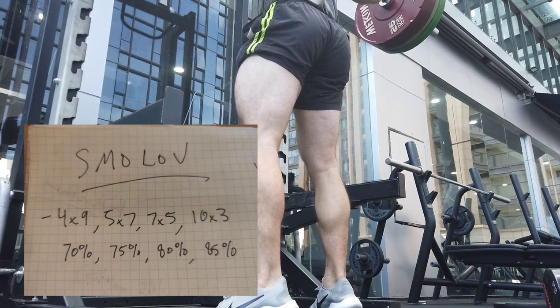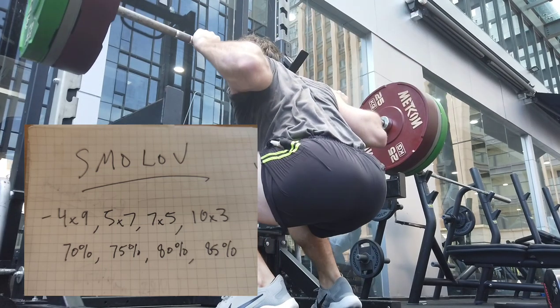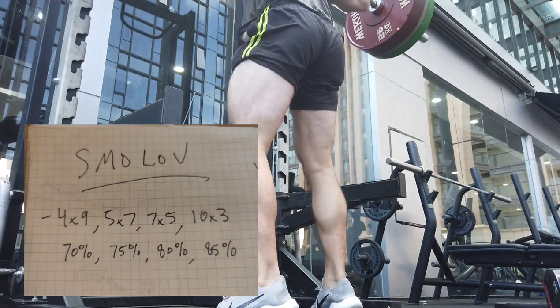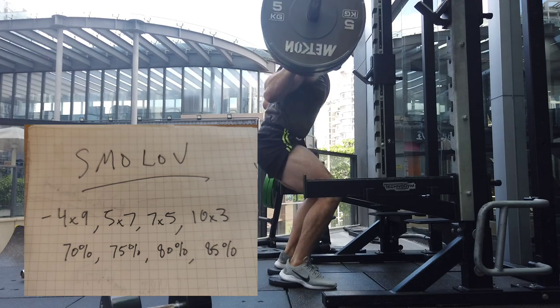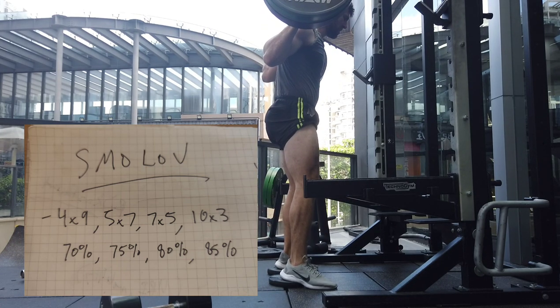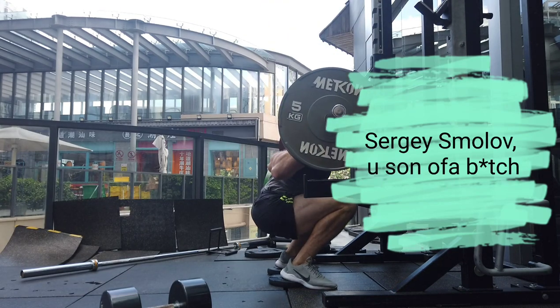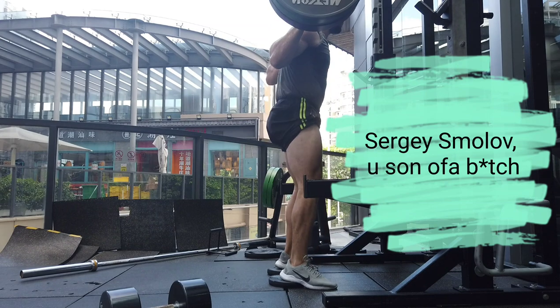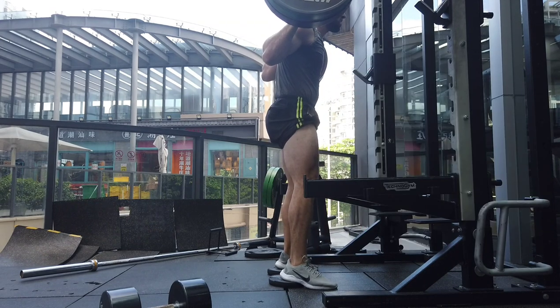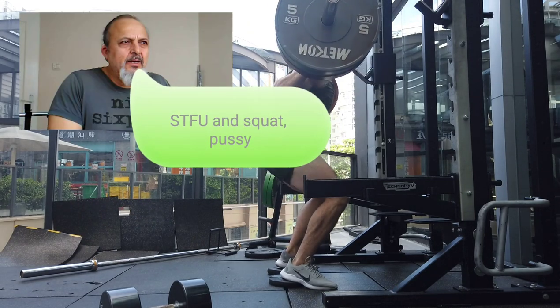Because you're squatting four days per week, you're not doing every other day — two of those days are actually back to back. And whoever set this program up put the seven sets of five and the ten sets of three on back-to-back days, so the two heaviest days are right next to each other.